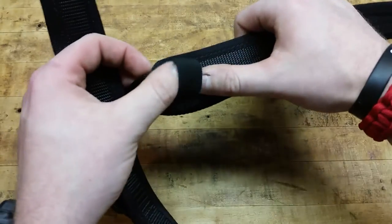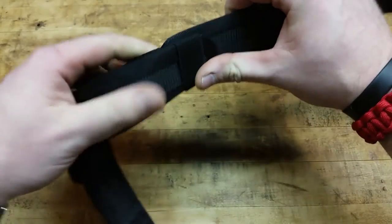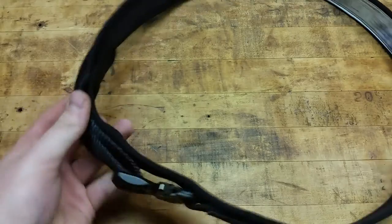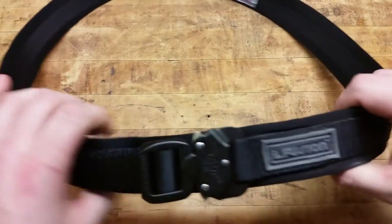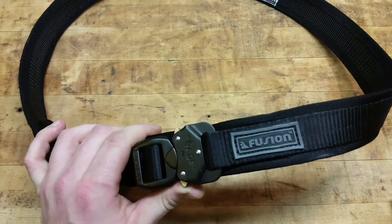Here you'll see a little loop and that's to tuck in the extra bit of strap for when you have the belt completely on, so it rides flush and nice and keeps it in place. And then you have the adjustment here on the strap.